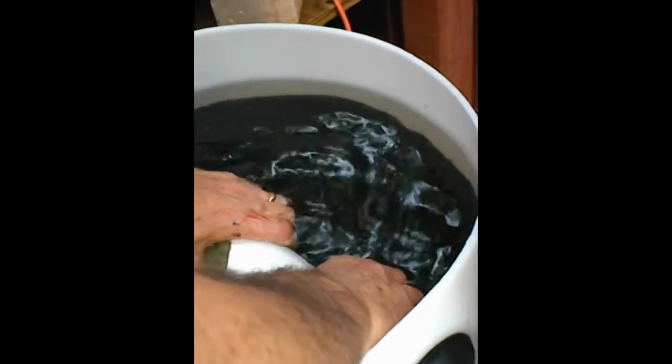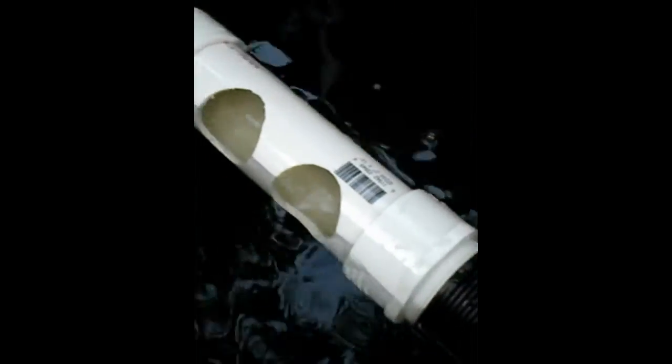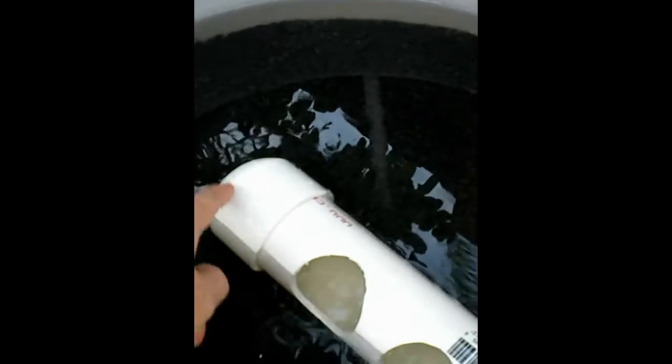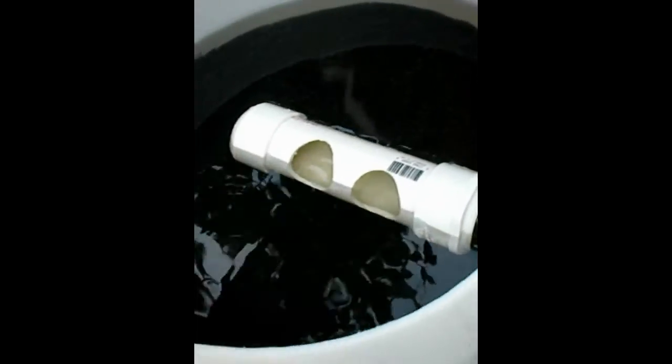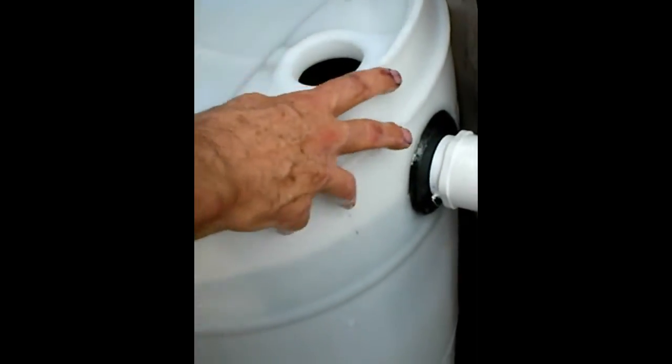Then I put this piece on here just to hold it down — that's the only purpose of that piece. The two holes are just to let water in to drain out. So that's just a piece of 2-inch PVC pipe with holes and a cap. And don't glue this, because you're going to need to take it out to clean it — you just stick it in there. That holds it in place while it's swirling — it's just the lid for the thing.